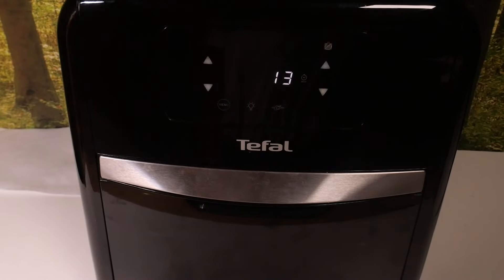Hello everyone. In front of me is the Tefal EasyFry ONN Grill, and let me show you how to activate chicken mode.